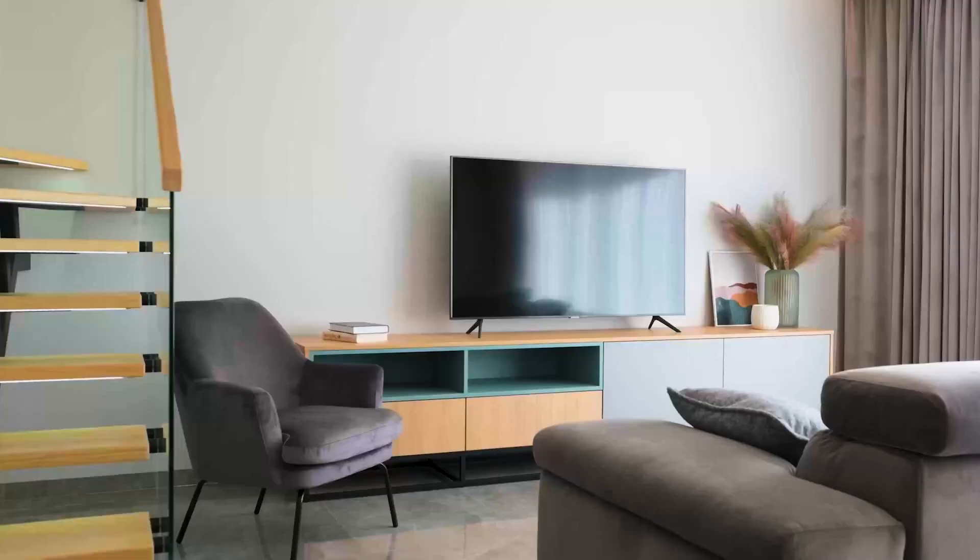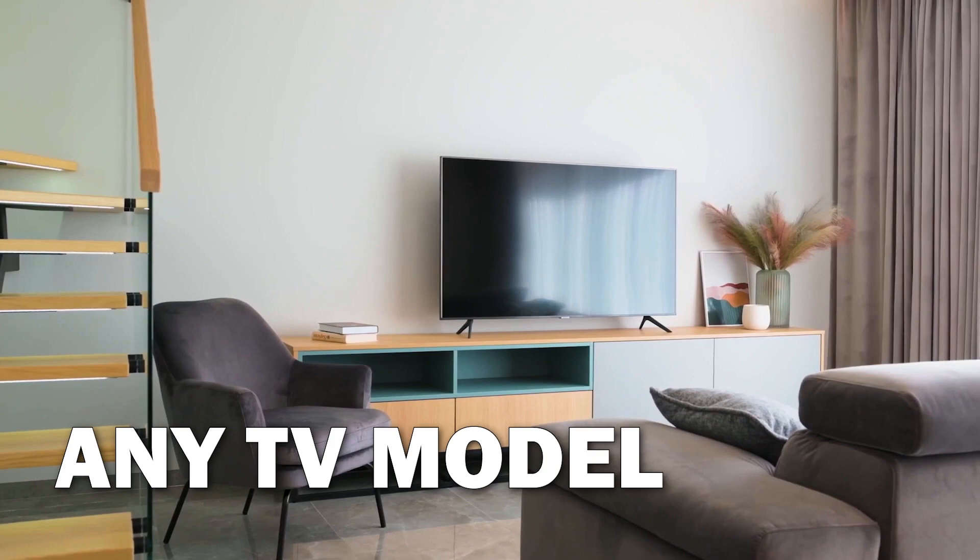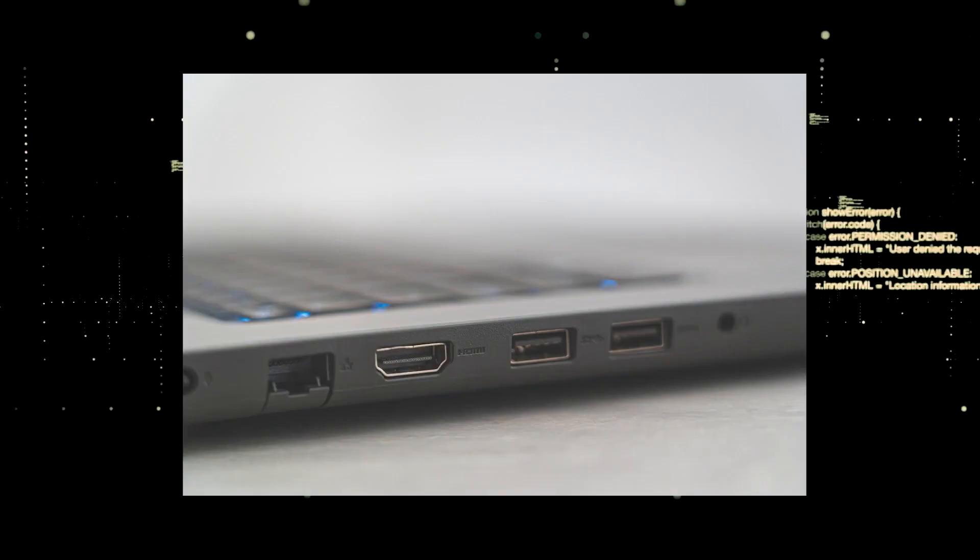The way that I'm going to show you how to install MLB.TV will be able to work on any model TV and any year of TV. You just have to have an HDMI port to plug into.